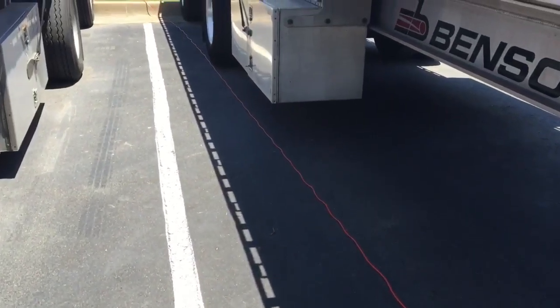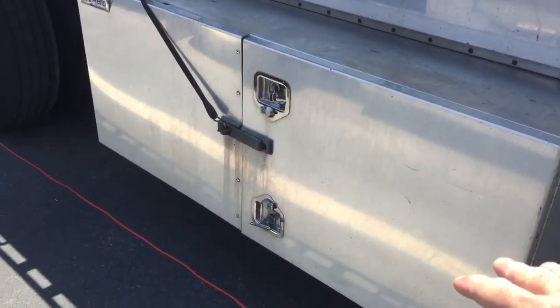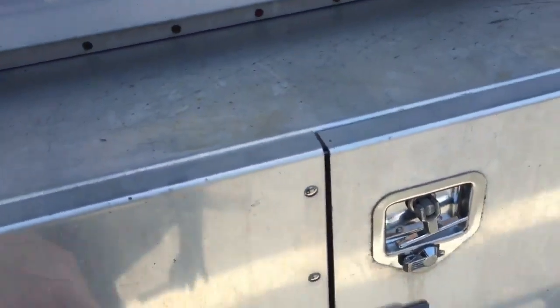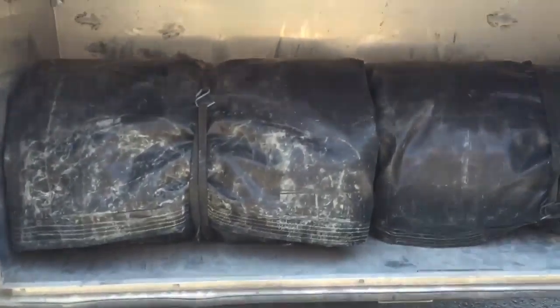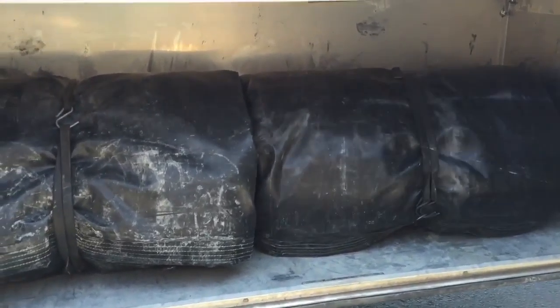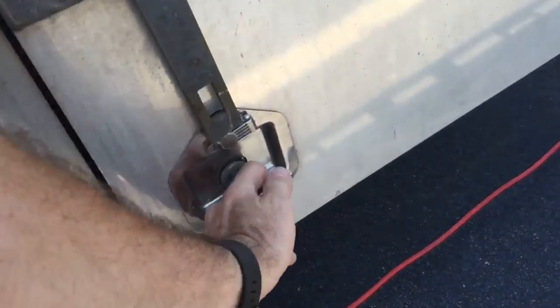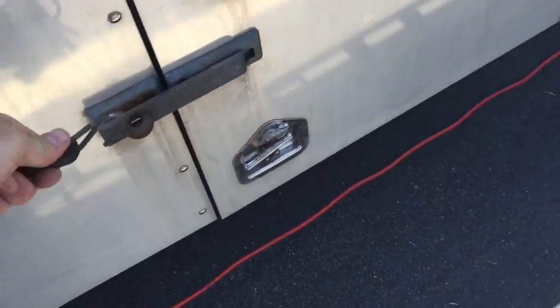That electrical cable on the ground is for my shore power plug-in so I don't run my batteries down. On both sides of the box trailer we have tarp boxes. This side is where we keep the lumber tarps - those are them in there, dry. They weigh about a hundred to a hundred and twenty pounds; they're big. You might remember I did the folding tarp video a while back.